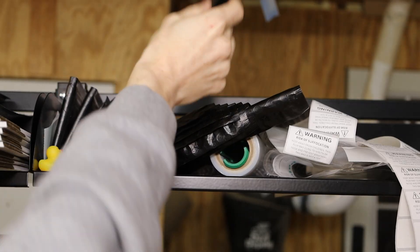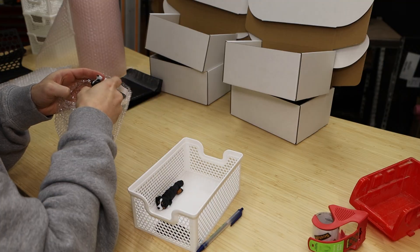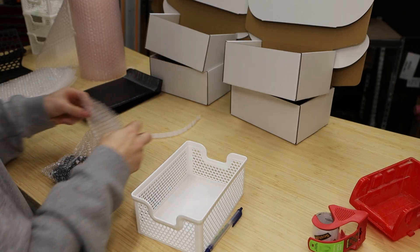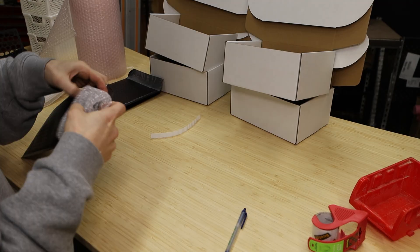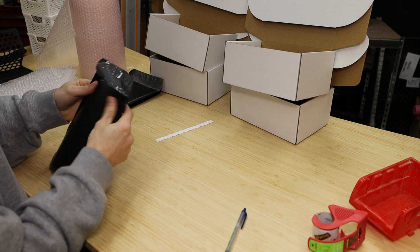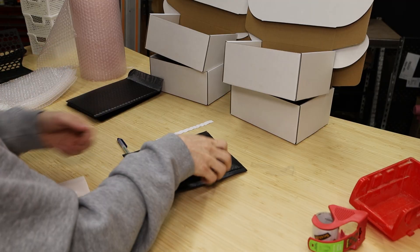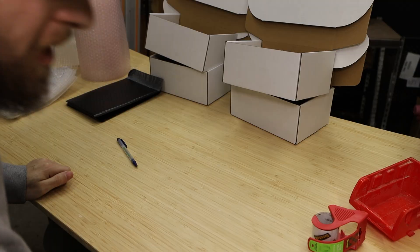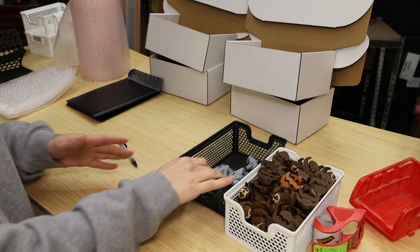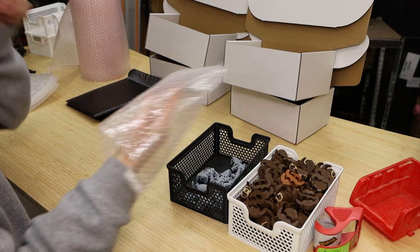I'll grab a few more of these since we're going to need them. Next up we have Ben with the sloth and elephant keychains. There isn't a whole lot of the elephants, but there's quite a bit of the sloths, so we'll need a box for these ones — probably two separate bubble bags too.